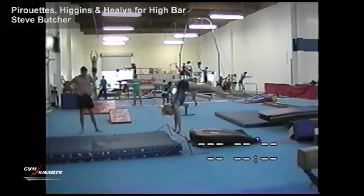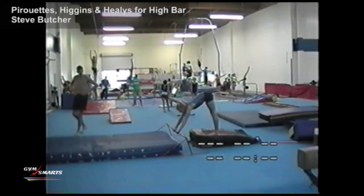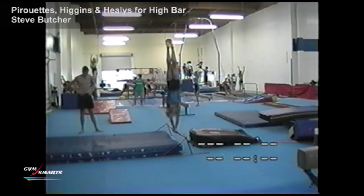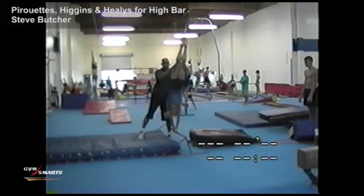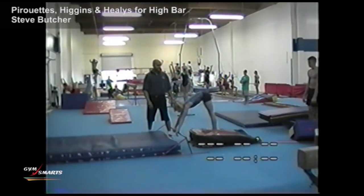The next step is to take it to either a springboard or a mini trampoline and actually jump up to a handstand and do the pirouette, because later you're going to have to do this skill on the bars. So the one-two hand placement was practiced on the floor, and now you take it to the bars. You may need to spot a few gymnasts on this at first when they're first trying to do this skill.